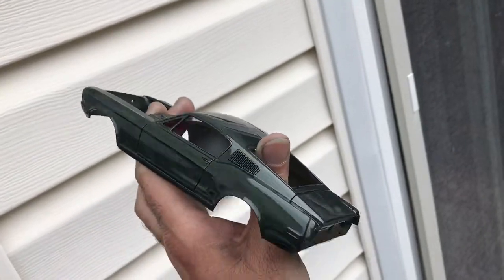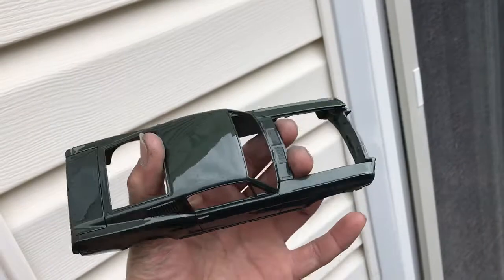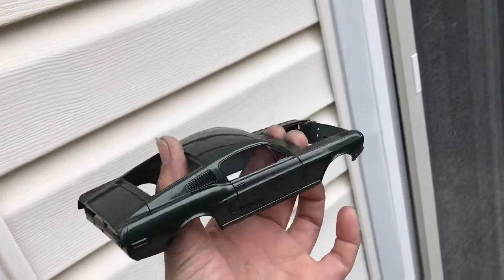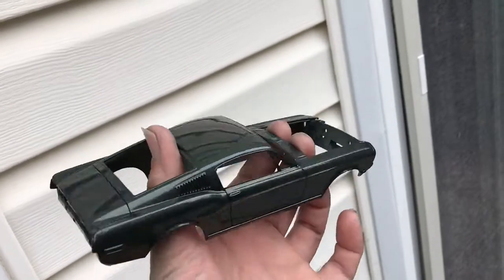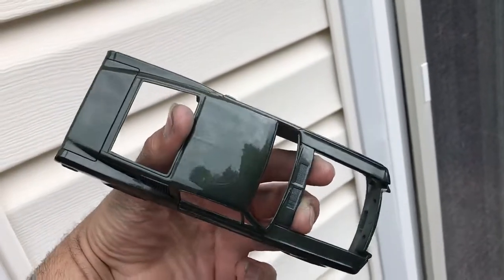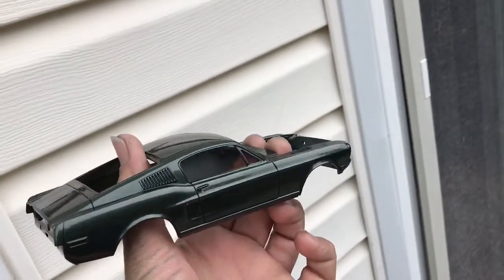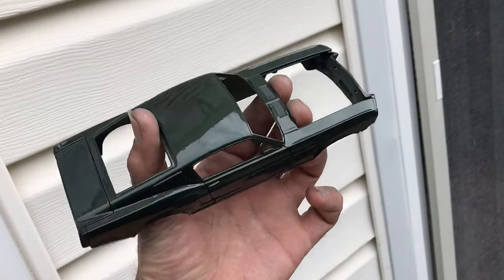Highland Green Metallic. This paint is by Glacerate. This was mixed for me by my good friend Miguel Hernandez from Puerto Rico. The metallics in the paint are very, very small, so it just looks correct.